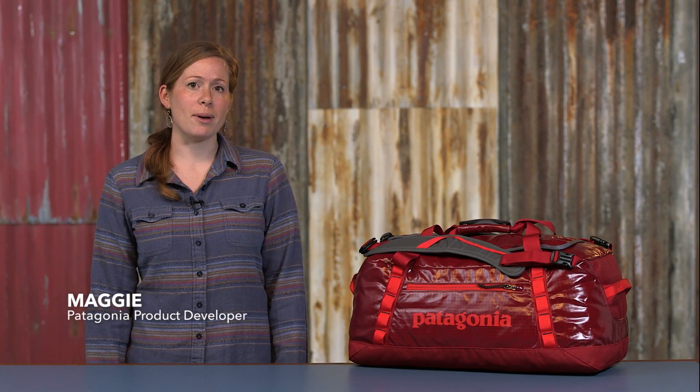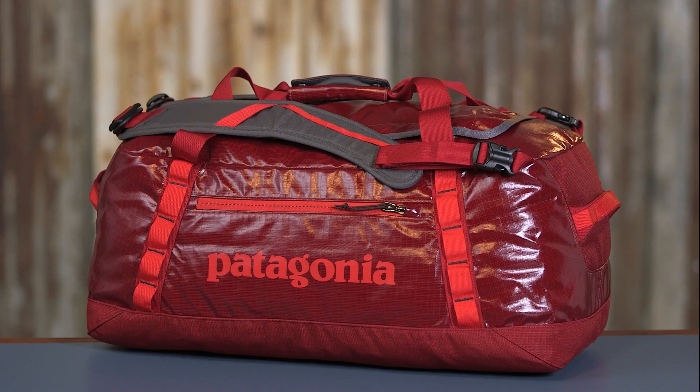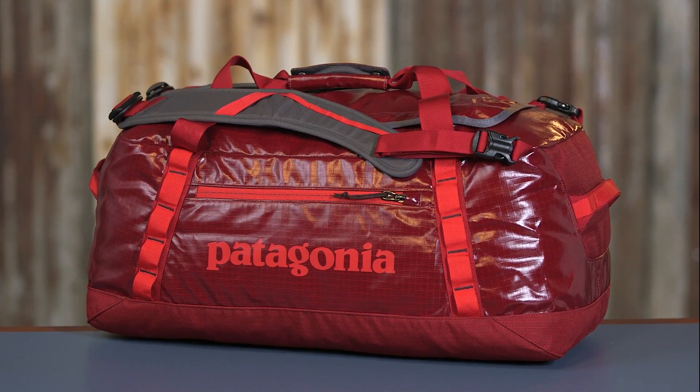Here we have our go-to black hole duffel bag in a 60-liter size. This workhorse of a bag organizes all your stuff and has enough room for a weekend or a well-organized extended trip.